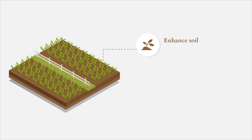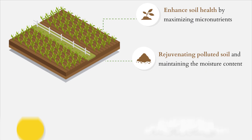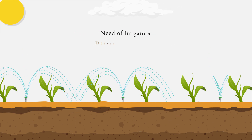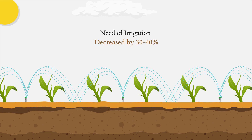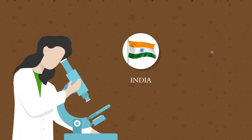It enhances soil health by maximizing micronutrients, rejuvenating polluted soil, and maintaining moisture content for 5 to 15 extra days, thereby helping the growth of microbes in the soil. It also prevents evaporation of water and leaching of water-soluble nutrients, decreasing the need for irrigation by 30 to 40%.